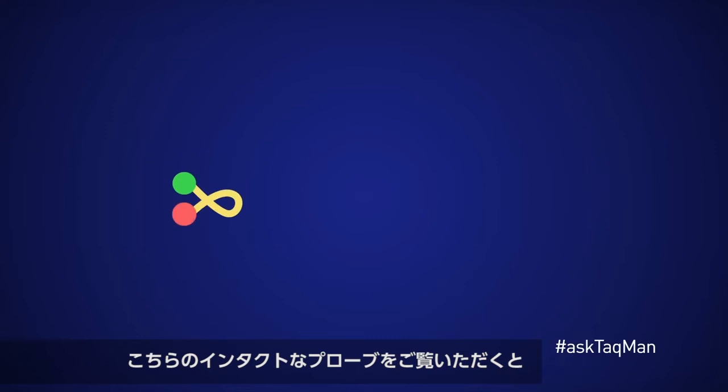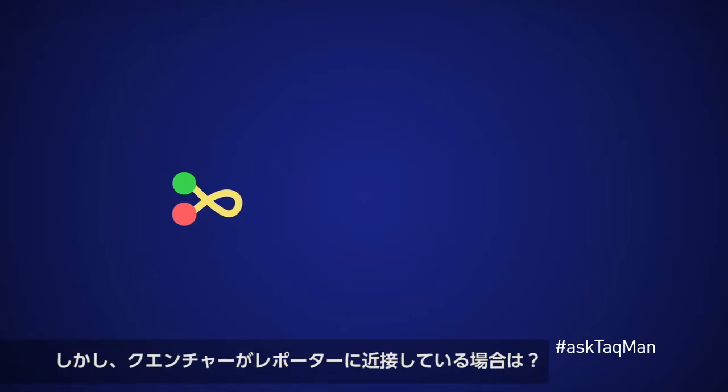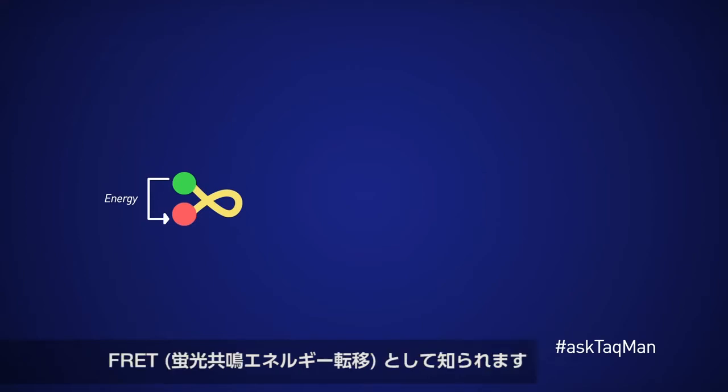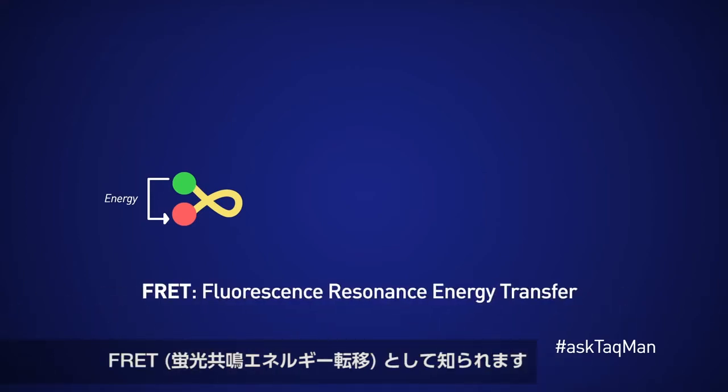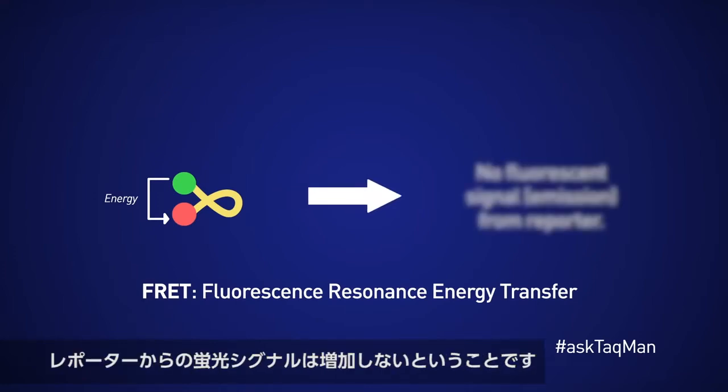Here we're looking at an intact probe with the reporter in green and the quencher in red. Normally, when we zap the probe with light, we expect the reporter to get excited and fluoresce. But because the quencher is in close proximity to the reporter, the energy gets transferred from reporter to quencher. This phenomenon is known as FRET, or Fluorescent Resonance Energy Transfer. The important thing to note is that as long as the probe remains intact, there is no permanent increase in fluorescent signal from the reporter.